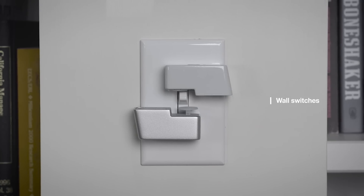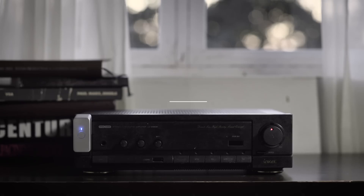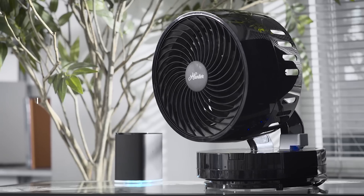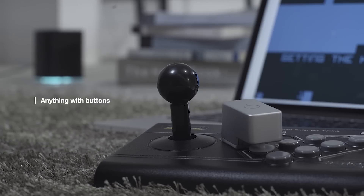With Push, you can control your light switches, turn on your home computer, play music, start making coffee, turn off electric fan, and many other things. It's only limited by your imagination.